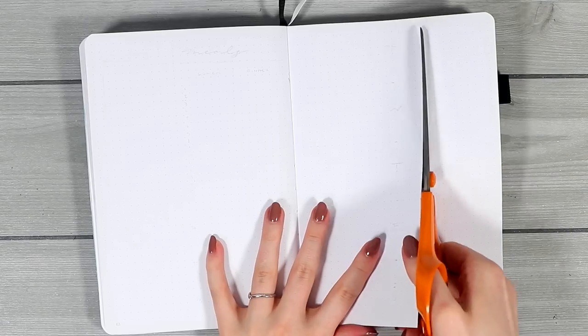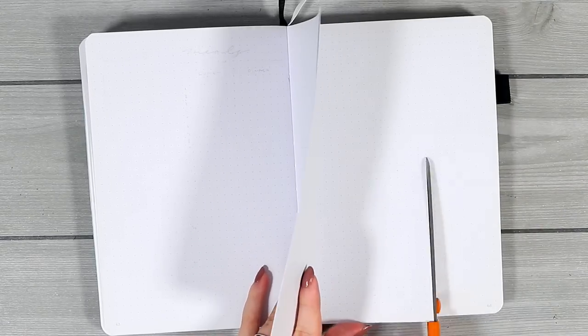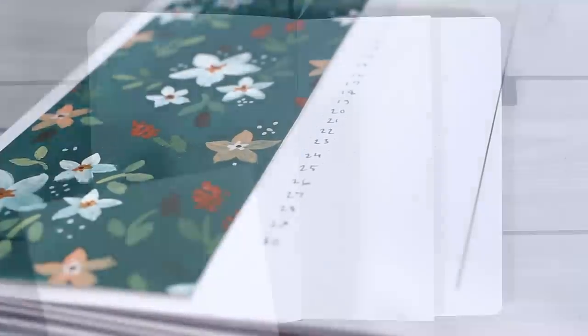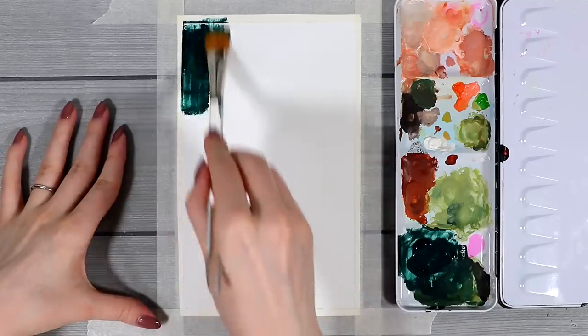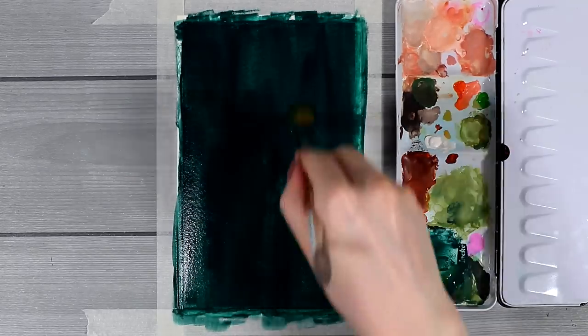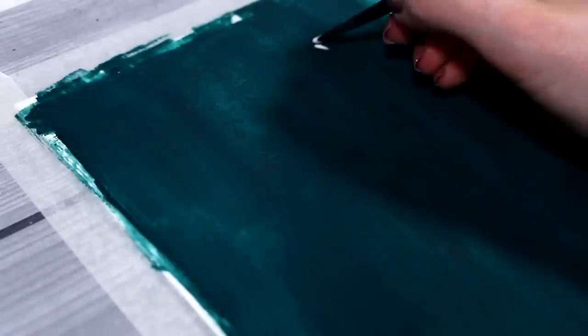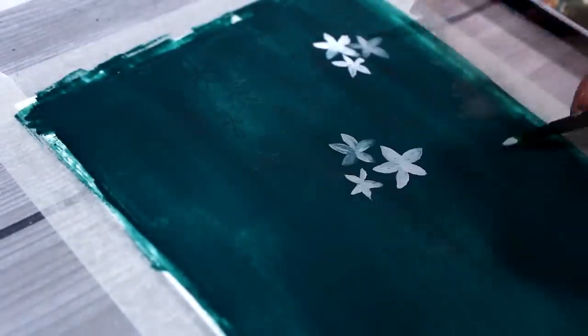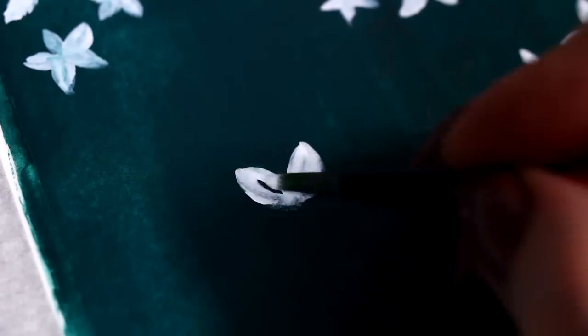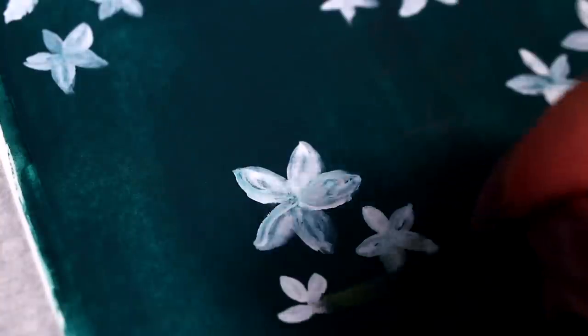Now let's get started with this Dutch door weekly setup that we're actually going to start by cutting those middle pages. After that was done I jumped to this new gouache flower pattern — I promise this one is much easier and faster to create than the one in the cover page. My idea was to use this pattern to frame the whole weekly layout and then use the Dutch door section in the middle for all the daily boxes. I started by covering this whole piece of watercolor paper with the same dark greenish color and after it completely dried I started to paint these super simple white flowers on top, making the white ones first into these groups of three.